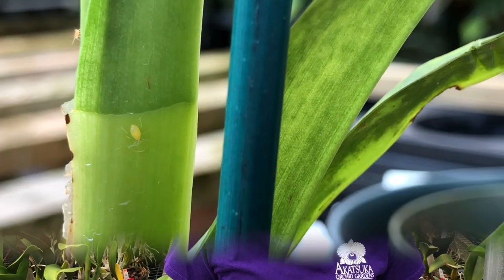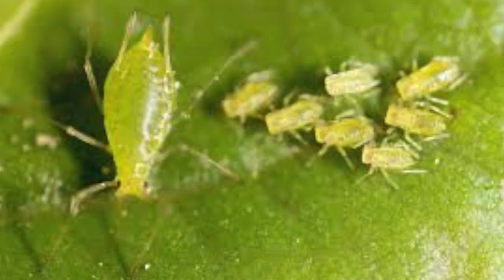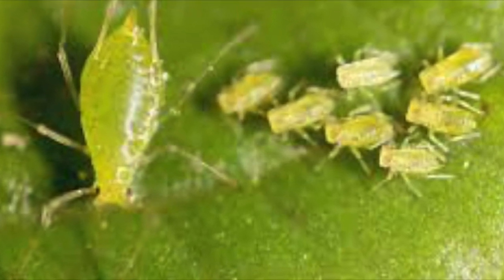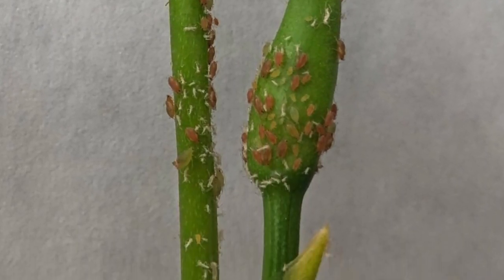In this video, I'm going to cover the five most common orchid pests. Let's start by talking about aphids. The very common green fly aphid loves the soft part of the orchid, including new growth and buds. These pests can be easily identified, but if left alone, they can multiply very quickly.